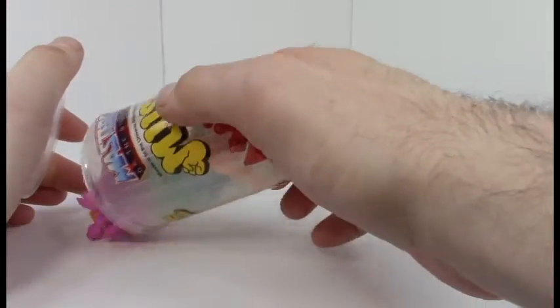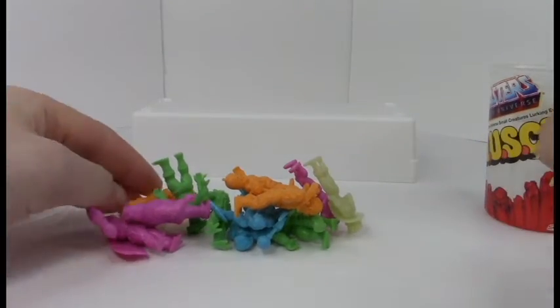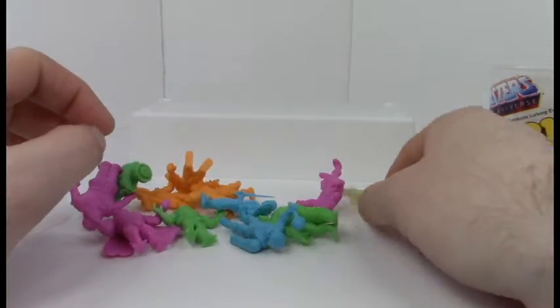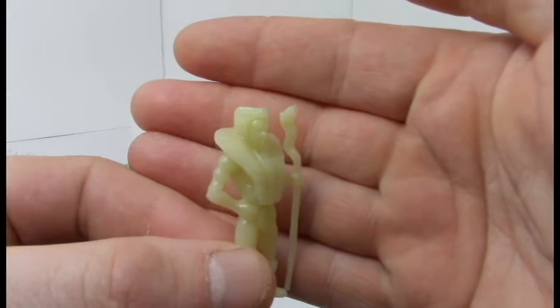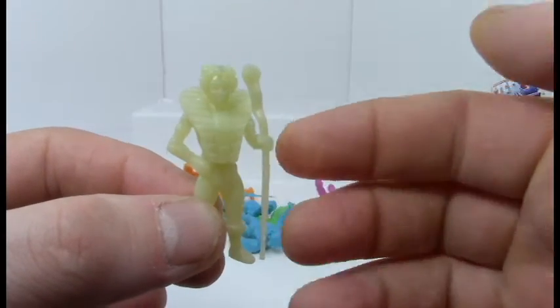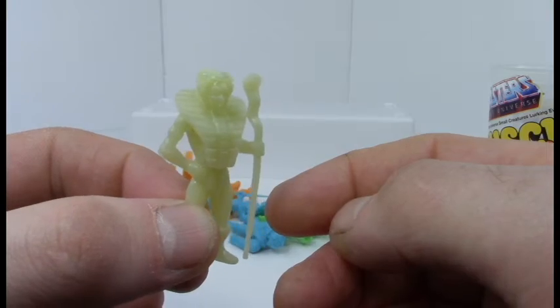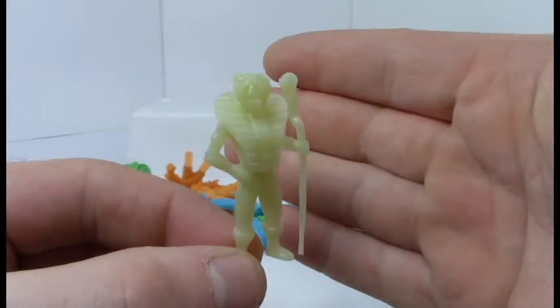They come in a variety of colors. From what I can tell on the outside, we've got purple, orange, green, blue, and — cool — this is like a glow-in-the-dark color. It looks like it's Master at Arms' daughter. She's snake-themed for some reason. I don't know why — she's not really one of the characters I know a lot about.